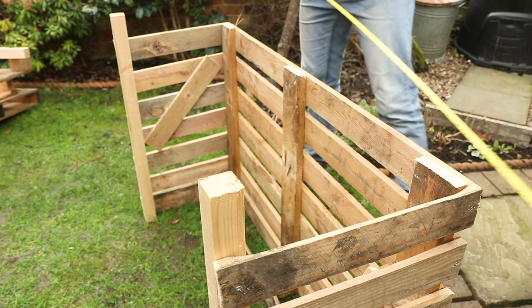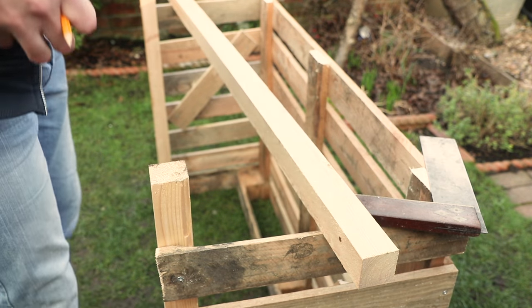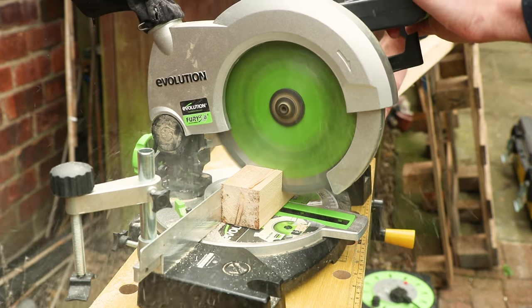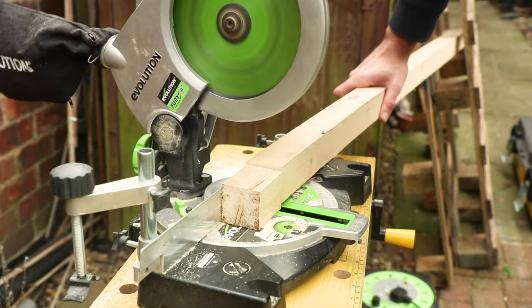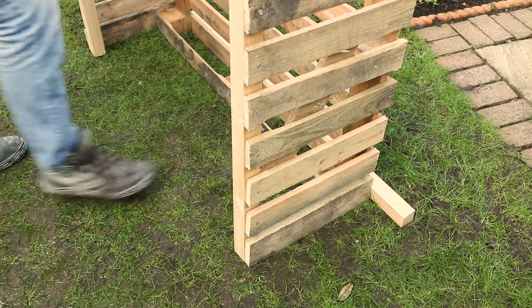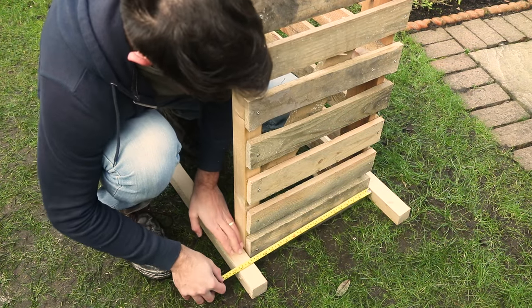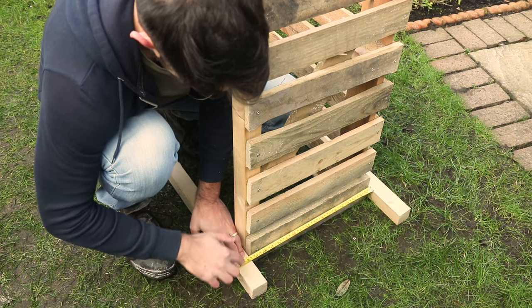And now we'll make the roof. Measure the width of your log store, adding 5cm to that length for safety. Then mark this measurement on another 50x50mm piece of wood and cut two pieces to this size. Now place these two pieces of wood pushed up against the base of the log store and take note of the measurement between the two pieces of wood.